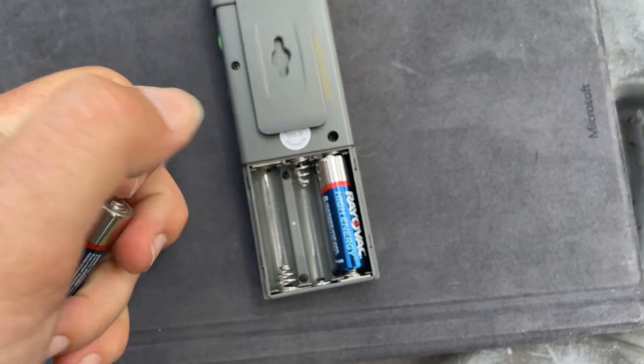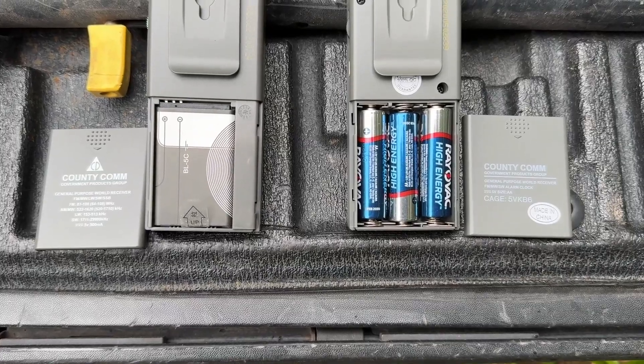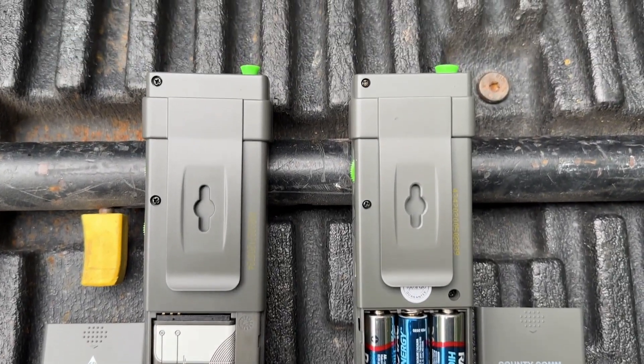Another key difference: the GP5 uses AA batteries while the GP7 uses a lithium-ion battery pack. I'm a little torn on which I prefer — I like the convenience of the lithium-ion, but I also like the accessibility of AA batteries. Weight-wise, the AA batteries probably weigh just a little bit more.